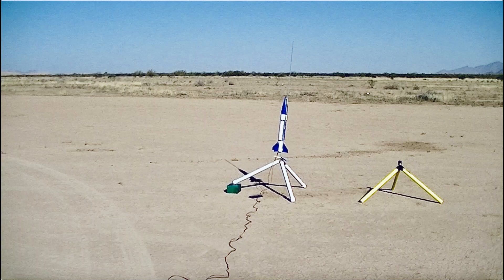I recently purchased a Valkyrie Recovery Systems Rotofoil chute from Apogee Components and had an opportunity to test it. I went out to Maricopa, Arizona with Kevin's Models and More to fly, and I put that parachute in my doorknob rocket. This is a video of that and how it performed both in the air and during recovery of the doorknob.